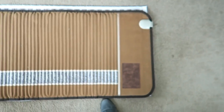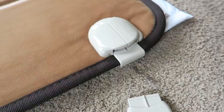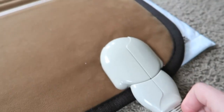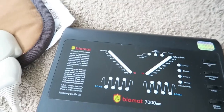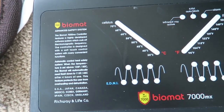You can see the mat here all laid out top to bottom. I'm six feet two so it's a little bit bigger than me. To set it up, you take the power cord, plug it in, and then there's going to be a box attached that essentially shows the heat setting on one side.